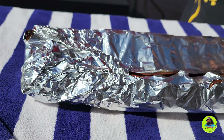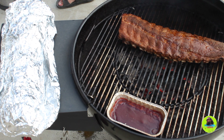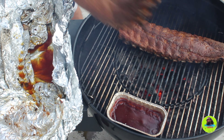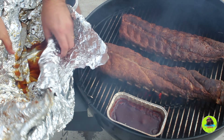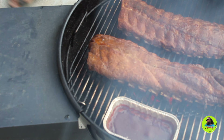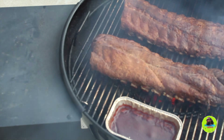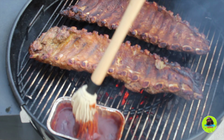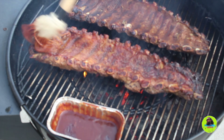Once our ribs reach 200 degrees, I'm going to take them out of the foil and put them back over direct flame to get a little color on them. Don't waste that liquid in the bottom of the foil — that's going to be really nice to baste with when we flip these over. I like to grill face down first for some color before adding barbecue sauce, and then we'll come back and hit it with some barbecue sauce after it's got the grill marks on.